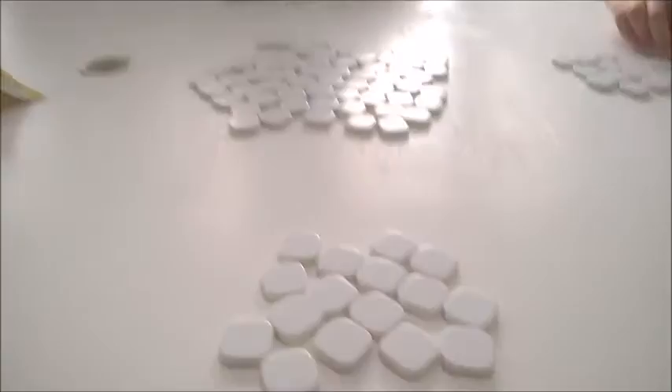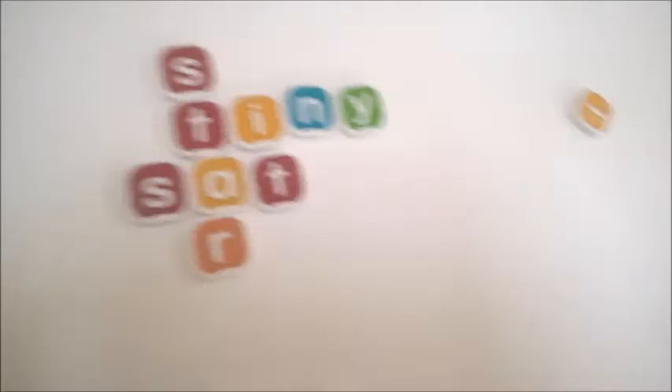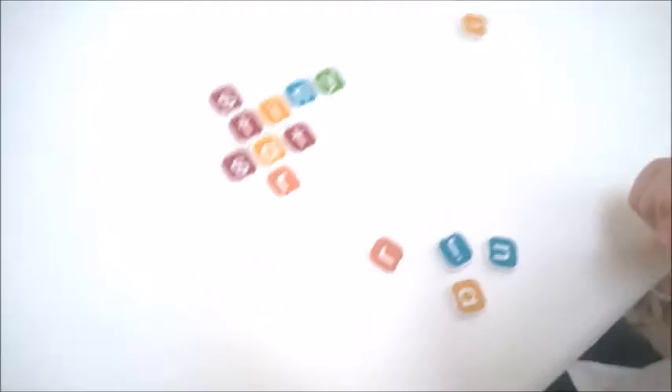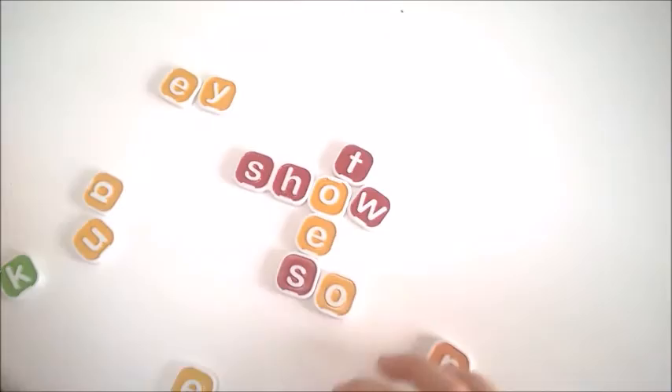Let's see what Mr B's got so far — he's got 'star,' 'salad,' 'it,' and 'tiny.' That's brilliant! We've got a few more letters to go. And over here we've got 'show,' 'toes,' and 'sew.' Well done!